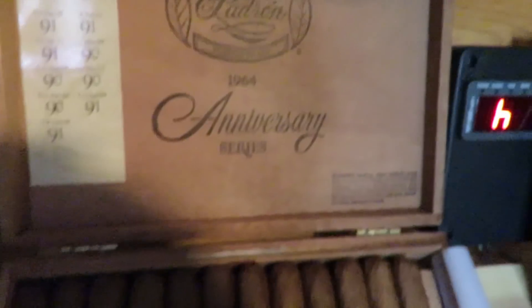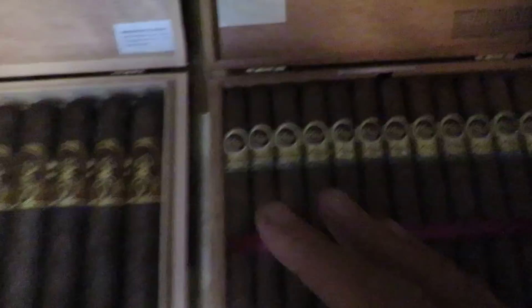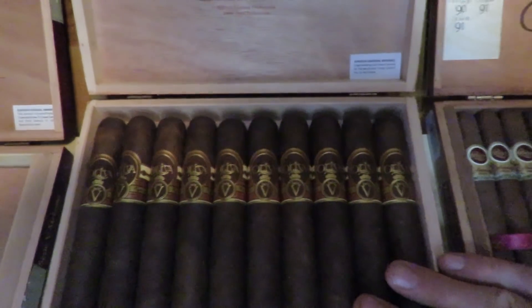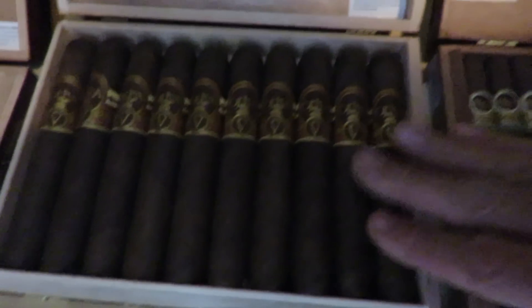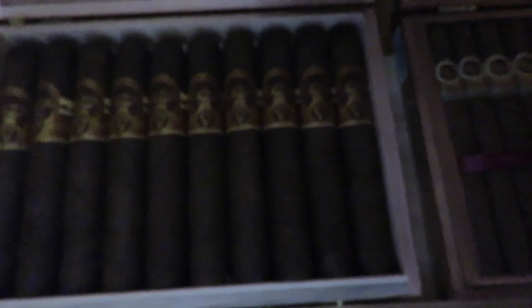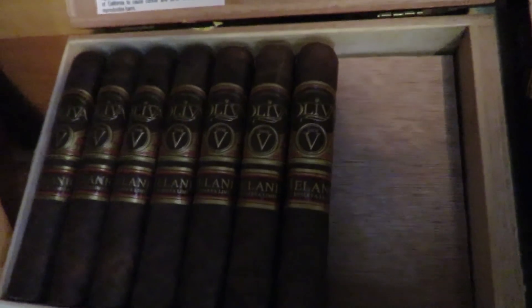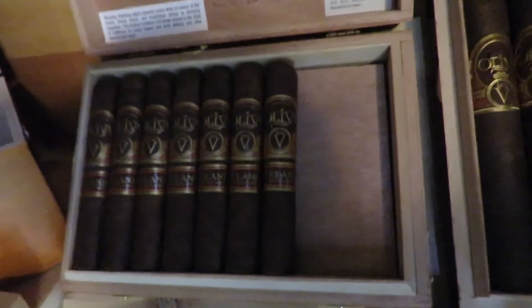And these need no introduction — these are the Padron 1964 Anniversary Series. I bought these when I found out I was going to get a granddaughter, and I had one cigar within about a week of the day that she was born. So I bought those for her. And these here are the Oliva Series V — this size is a little hard to find. These are the Double Toros and there's ten of them in there. The Double Toros are a little hard to find. They're a very, very good cigar. If you haven't had them, I would highly recommend them.